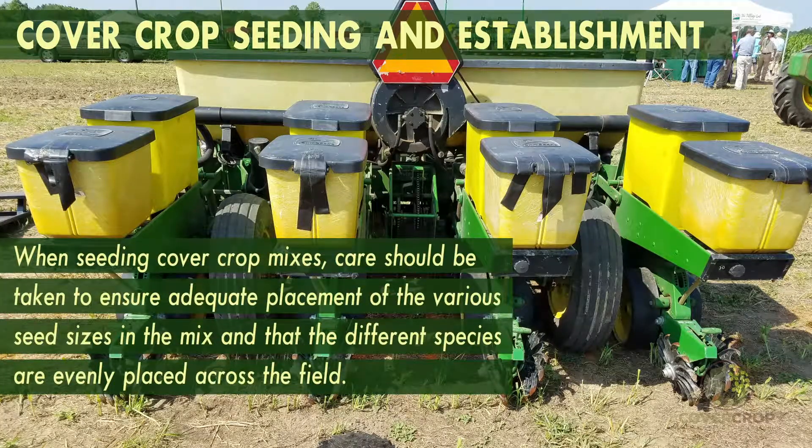When seeding cover crop mixes, care should be taken to ensure adequate placement of the various seed sizes in the mix and that different species are evenly placed across the field.